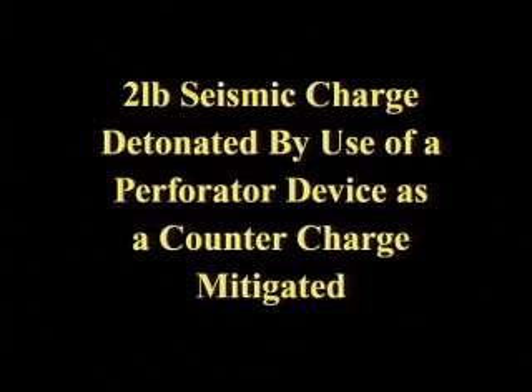A two-pound seismic charge detonated by use of a perforator device as a counter charge — mitigated.